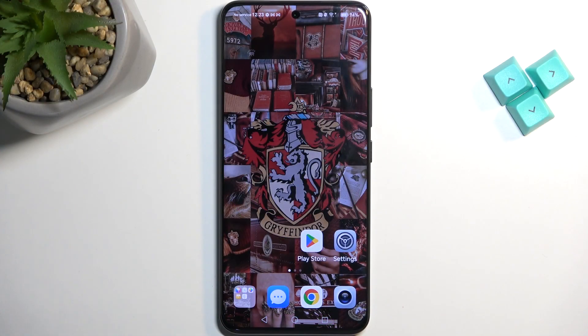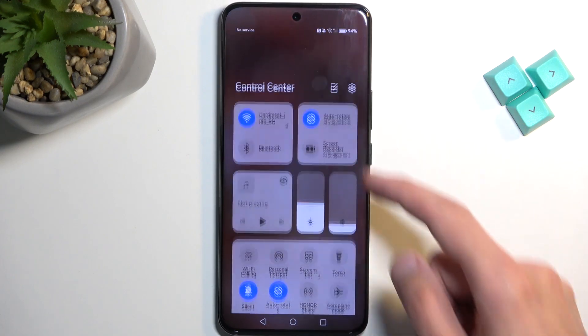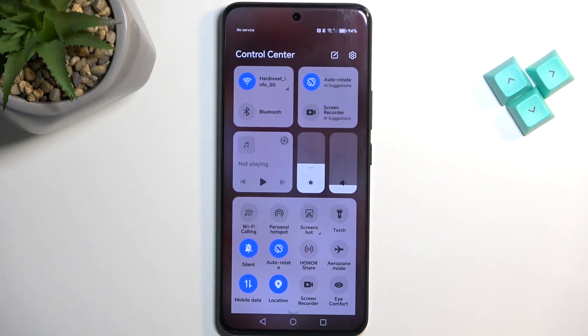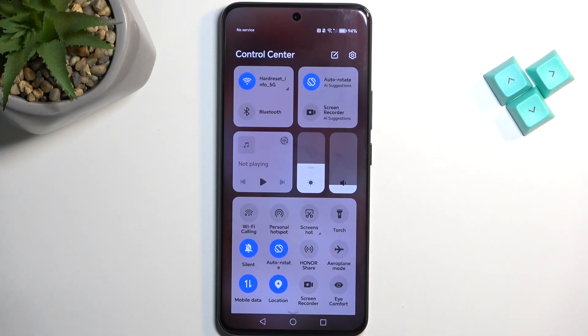To get started, pull down your toggles by swiping down from the top right side of your screen like this, and in here we're looking for hotspot. For me it is the second toggle right over here.